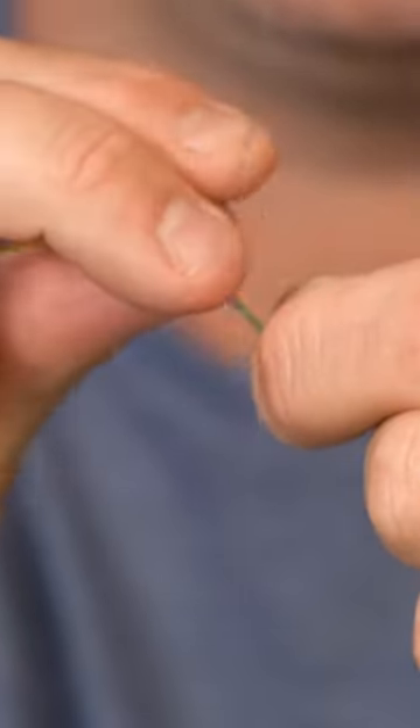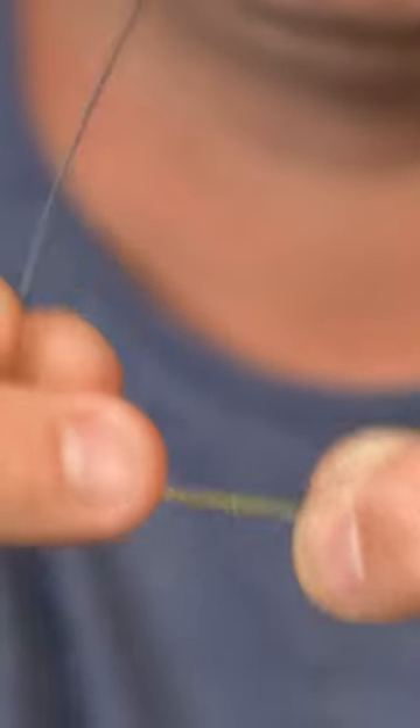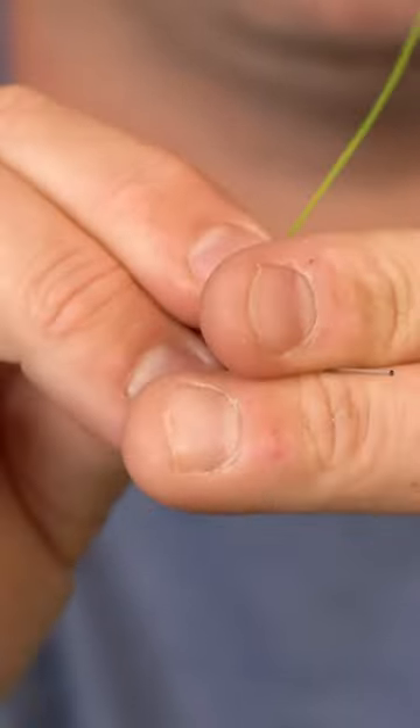Take one of the tag ends and wrap it three times around the main line of the other line. Then take the tag end and put it through the V made by the two lines right there, and pinch those together so they don't move.